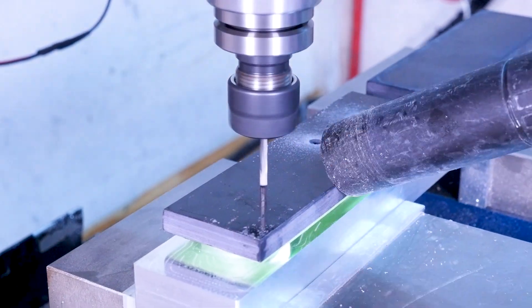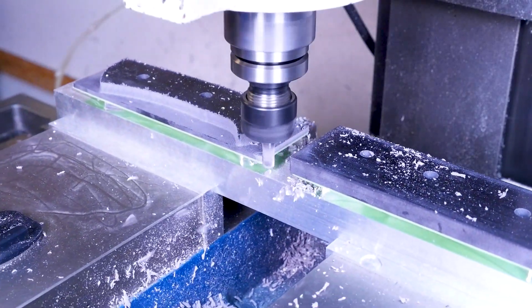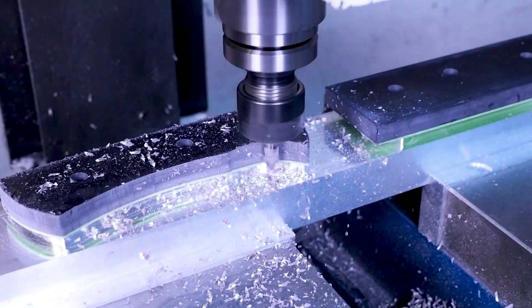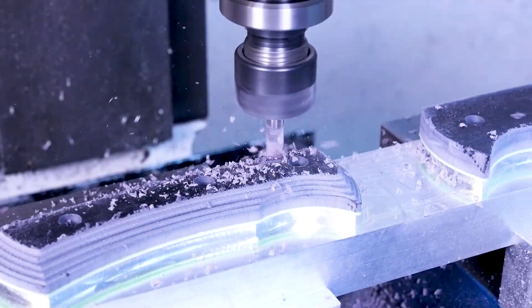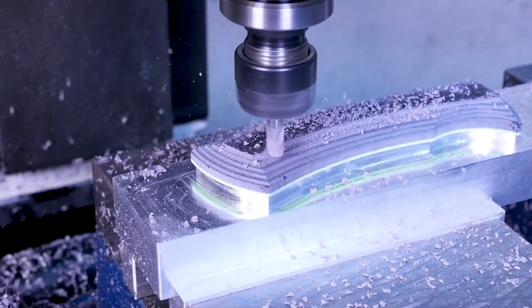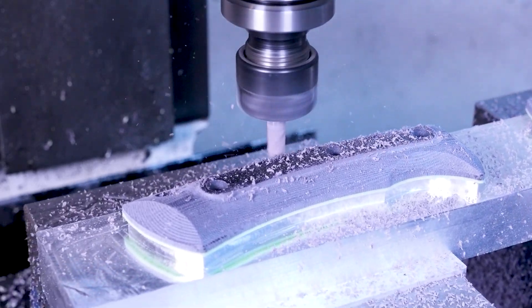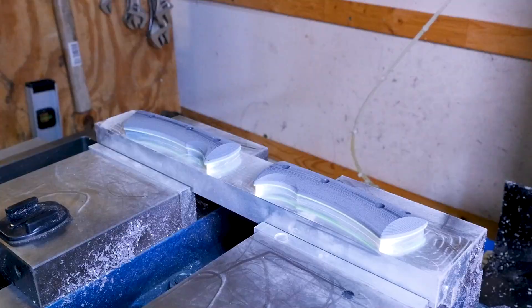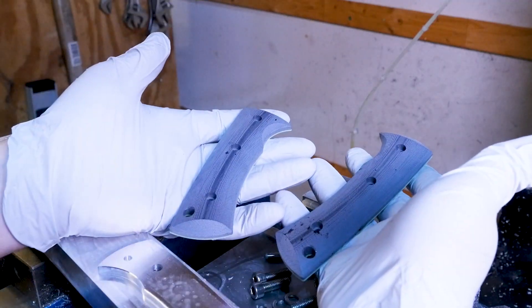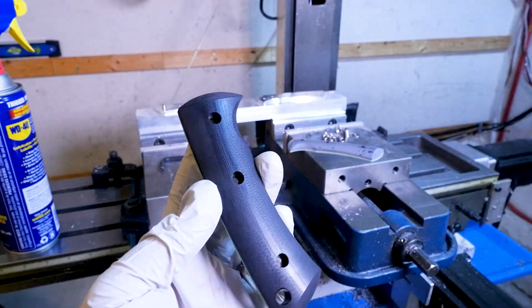Let's first cut in the counterbores for the number 8 socket head cap screws that'll clamp the scales to the blade. Then we start shaping the scale — the first thing to do is to cut out the main 2D shape. After that I like to run a 3D adaptive toolpath that'll rough out the 3D shape. It doesn't leave a very nice finish but it removes the bulk of the material so that the finishing toolpath can do its thing, which is finally removing any remaining material to achieve the final shape with the best possible finish.